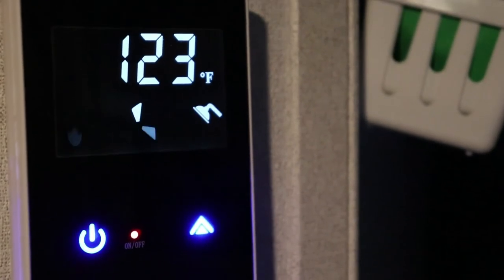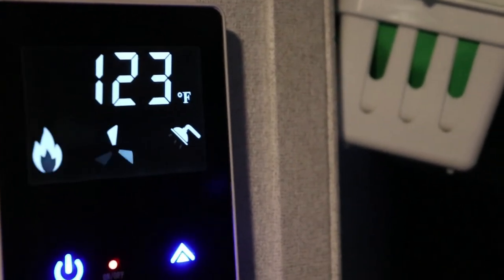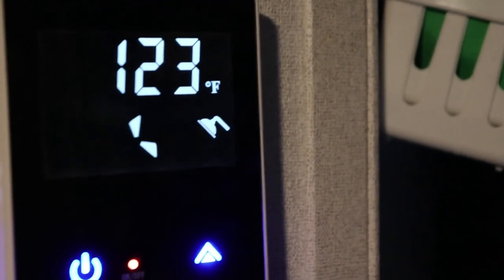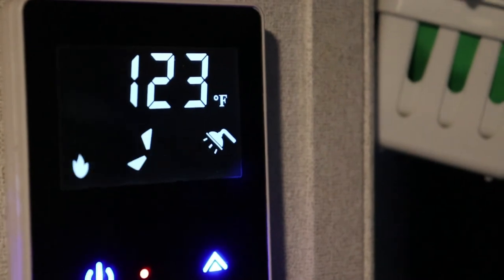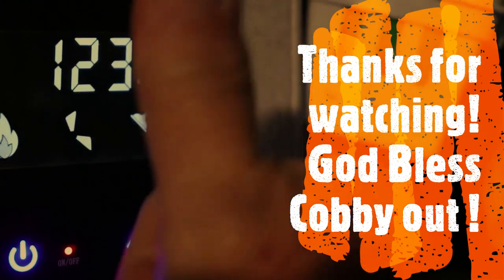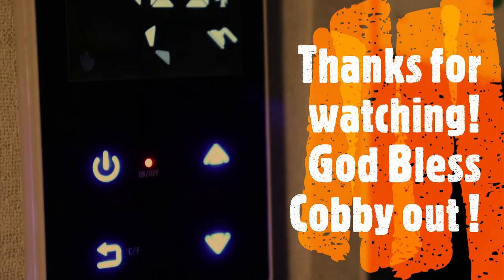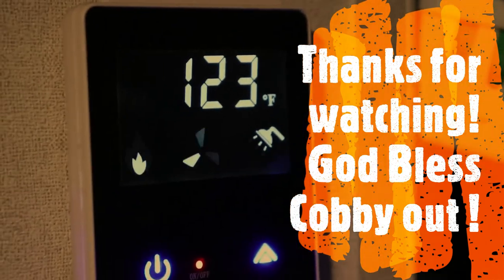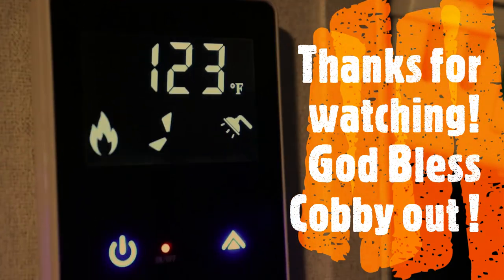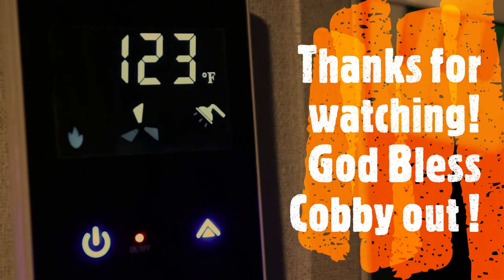I'll leave a link down at the bottom where I got mine — if you need one you can go there and get one. Say hi to all my friends over there in Europe. This is Kabi out until next time. God bless, and if you like my video subscribe and give me a thumbs up. Thanks for watching and I'll try to make some more videos like this about things I install and things I do. Have a great day, God bless — until next time, Kabi out.